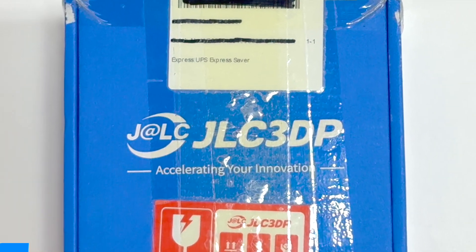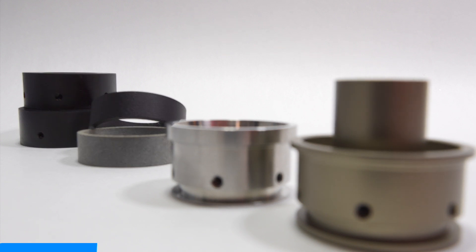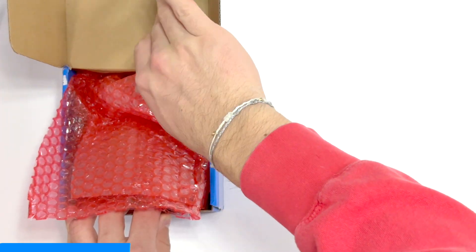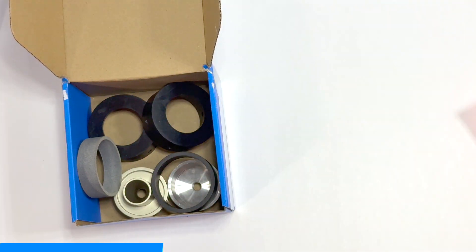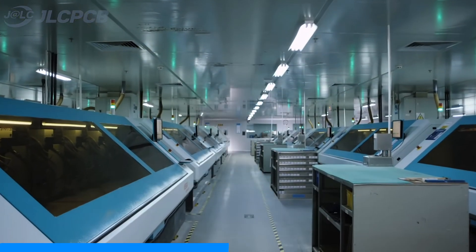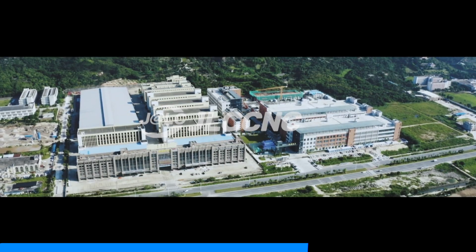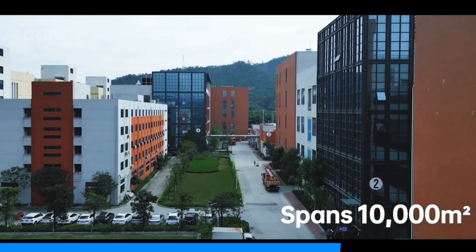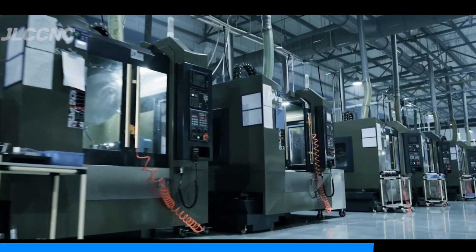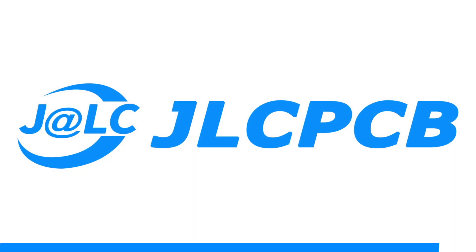Before we get to the test footage, I would like to thank today's sponsor, JLCPCB. JLCPCB manufactured all the custom parts for SN4, providing reliable, high-quality components that make projects like this possible. I highly recommend their services for anyone working on DIY projects, prototypes, or large-scale production. They offer custom PCB manufacturing, CNC machining, 3D printing, and even assembly services. Whether you're a hobbyist or professional, JLCPCB makes bringing your ideas to life easier and more affordable than ever. Make sure to check out their website using the link in the description below.